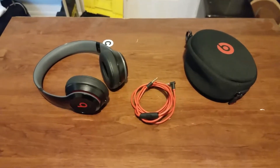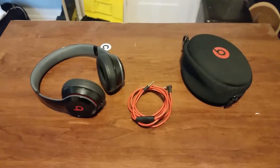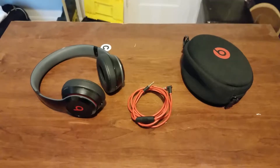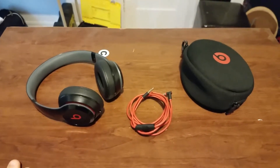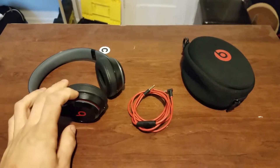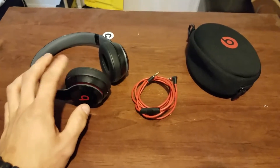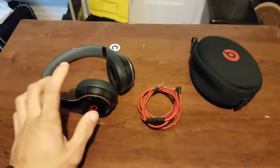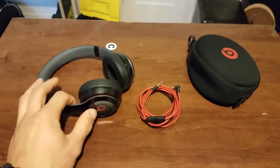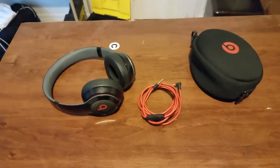Hey, how's it going? Today I'm going to be doing a review on my Beats Solo 2 wireless headphones. I've had these headphones for about a little over a year now, and to say the least, I love them. They have worked great. The sound quality on these is incredible. I got these on eBay for about $200 or so, and overall these are by far my favorite headphones I've ever purchased.